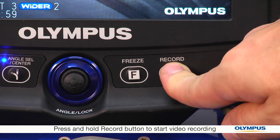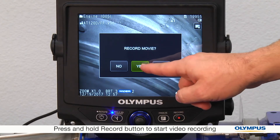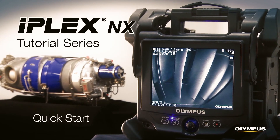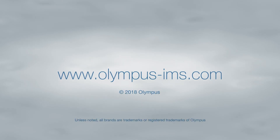If you want to record a video, just press and hold the record button. To end your video recording, press the record button again. Thank you for watching our quick start tutorial. To learn more about how to use the iPlex NX video scope, contact your local representative or visit our website.